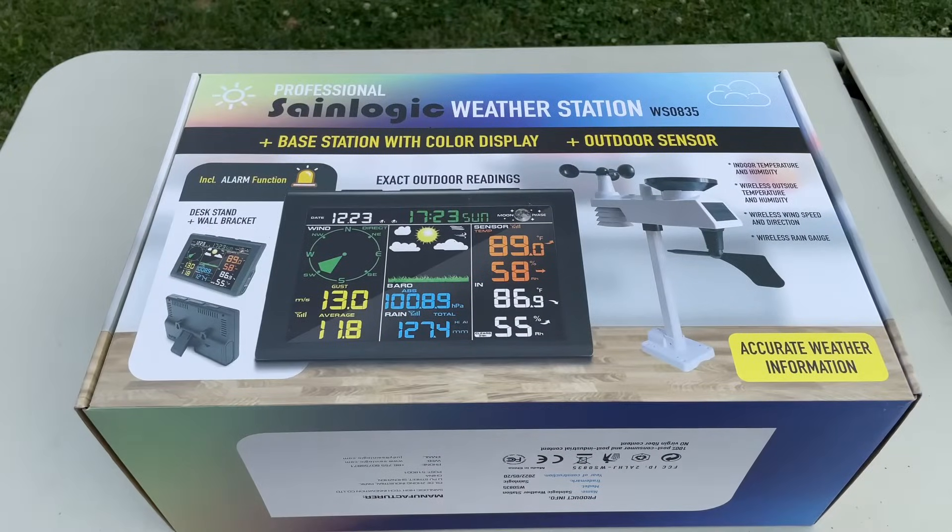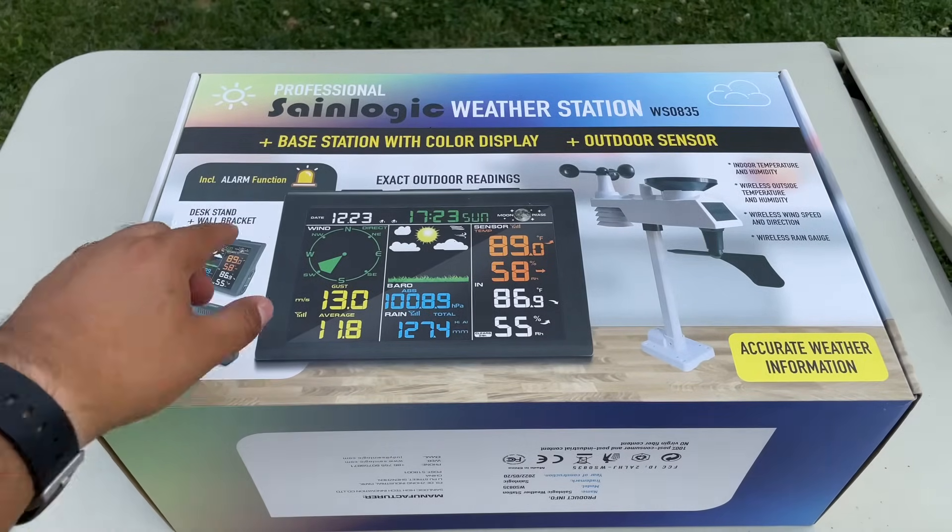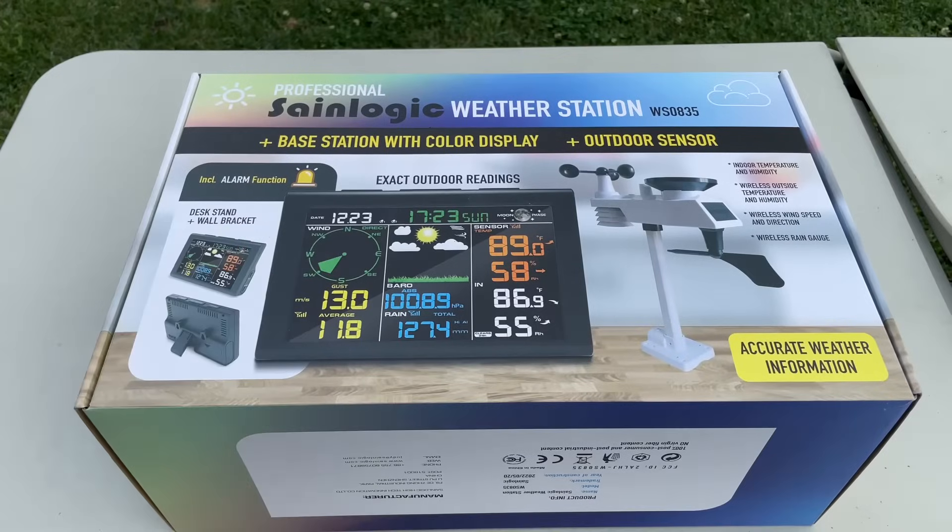What's up guys, welcome back to another video. My name is Marcos from the Tech Hero channel. Today we have something very cool to unbox — a professional weather station. I'm in Chicago and there's always crazy weather, so Sane Logic reached out and they want me to unbox this, set it up, and show you how easy it is to work so you can have your own weather station at home.